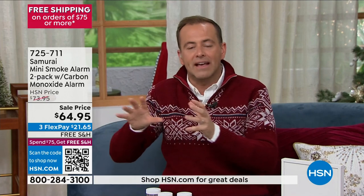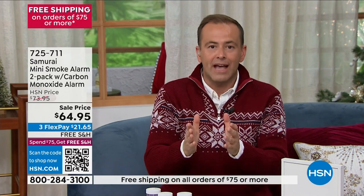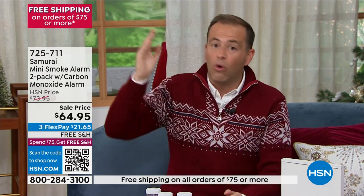Sometimes it takes that Black Friday saving to nudge us. We have to protect ourselves and our loved ones. If your smoke detector drives you crazy, if it's more than 10 years old, now is the time to replace it.